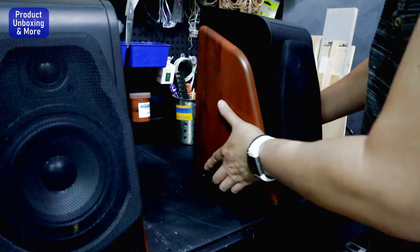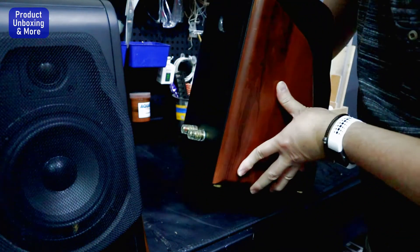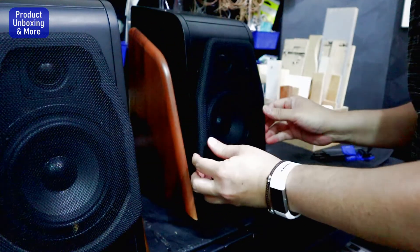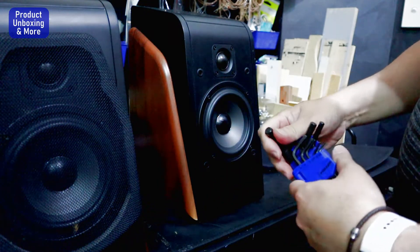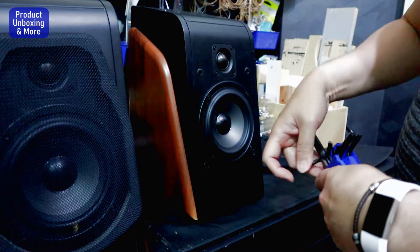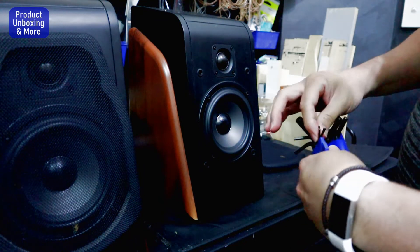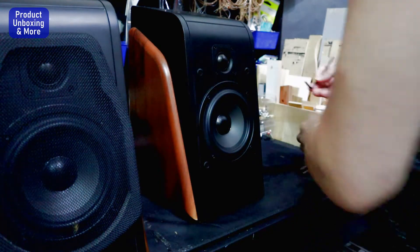First we'll do the one without the amp. We'll open this thing, take out the grill, then using an Allen key — maybe 2.5, yeah, 2.5.